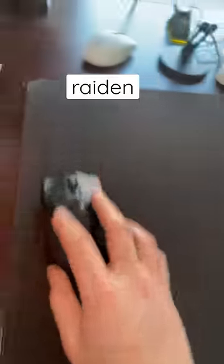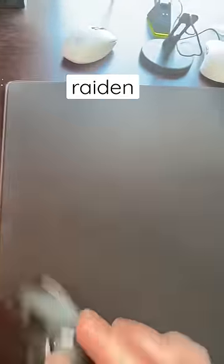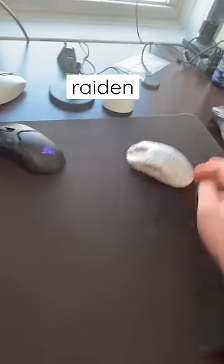Next up is the Artisan Raiden. It still plays fast on this pad but doesn't have the same glide to it that it did on the Shiodome Kai.